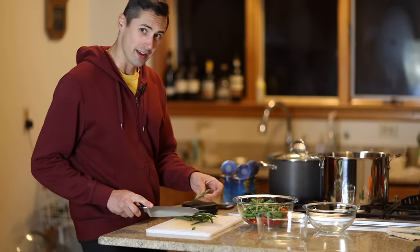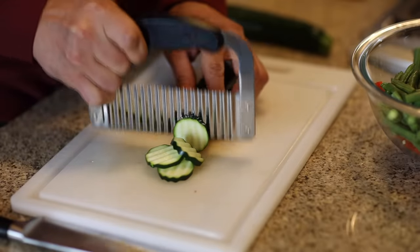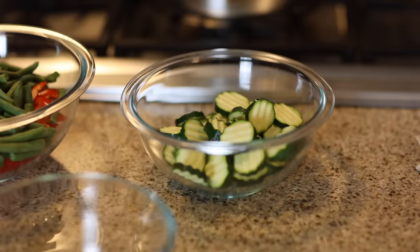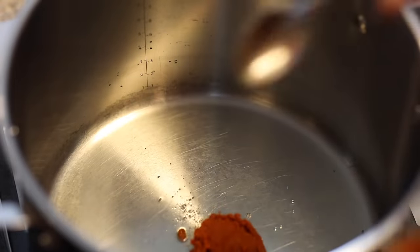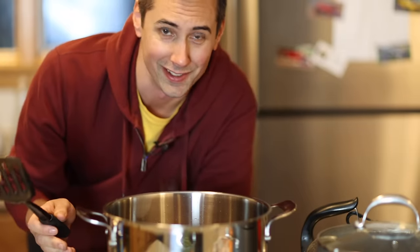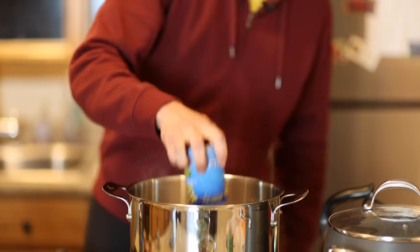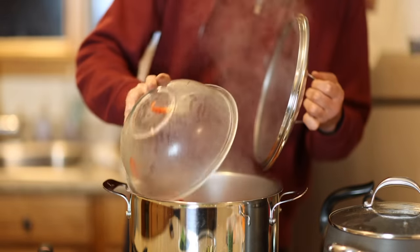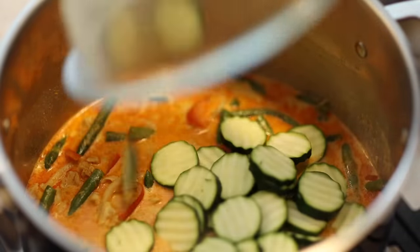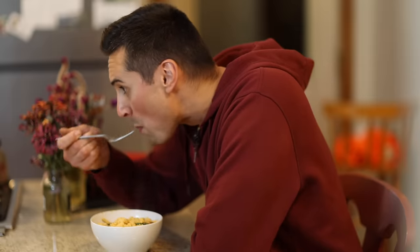On today's episode of Cooking with Waldo, we're making Thai food, red curry with chicken. If only you could smell how fragrant this is. This is magnificent. Wait a minute, this isn't a cooking show.